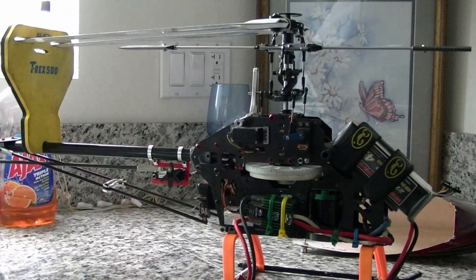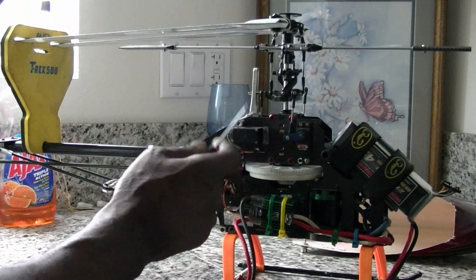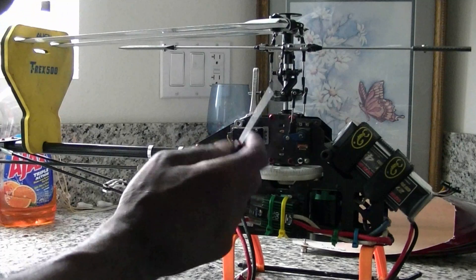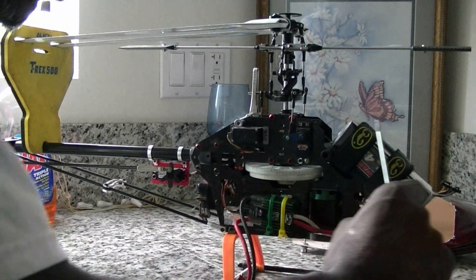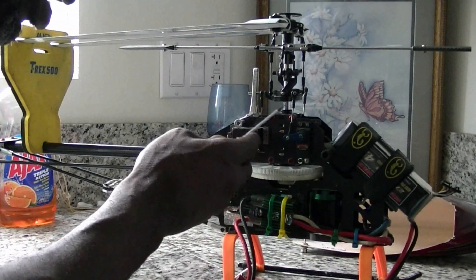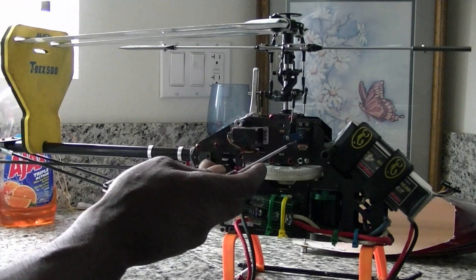Step number three, we're going to level the swash plate. You can do that by eye, but I like to use a swash plate leveler. If the swash plate isn't level when you're moving your throttle stick to full positive and full negative, lengthen or shorten the linkage until you get your swash plate level.